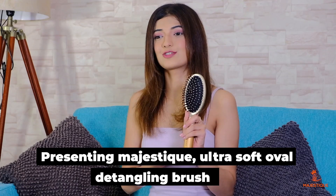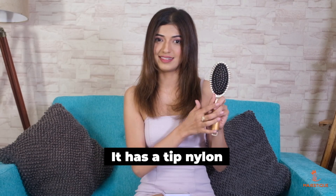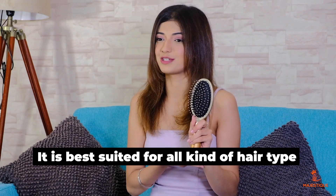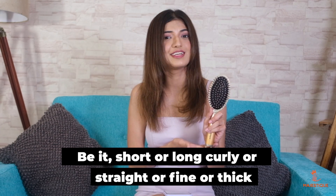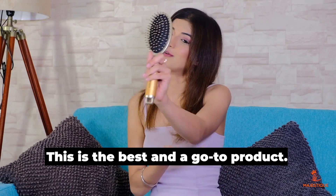Presenting the Majestic Ultra Soft Oval Detangling Brush. It has tip nylon and is friendly for wet or dry hair. It is best suited for all kinds of hair types, be it short or long, curly or straight, fine or thick. This is the best and a go-to product.